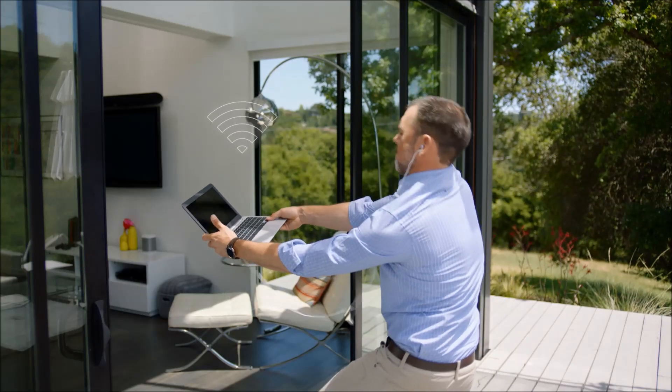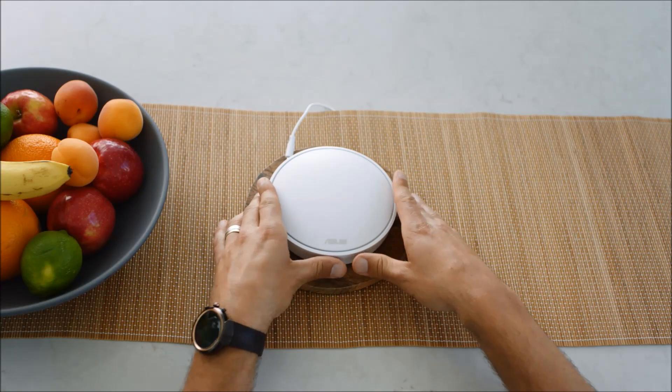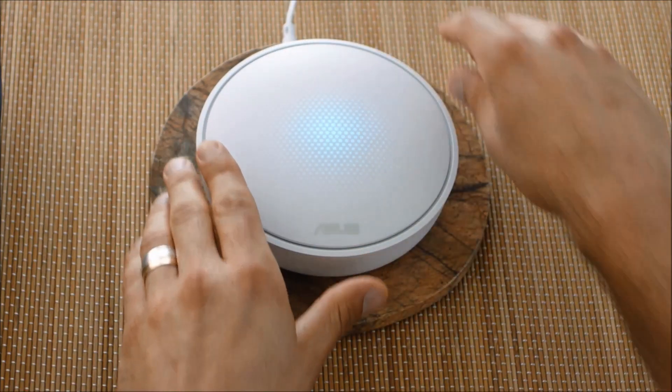Bad Wi-Fi interrupts life itself. Thankfully, there's Lyra, the whole home Wi-Fi system.